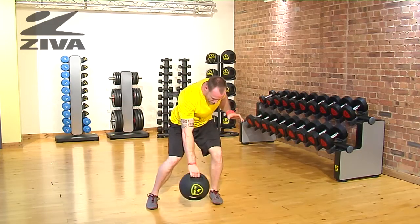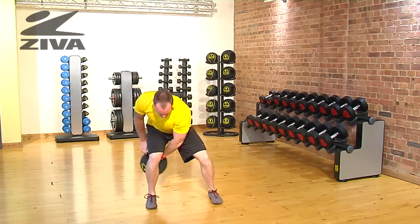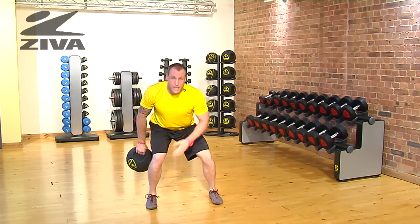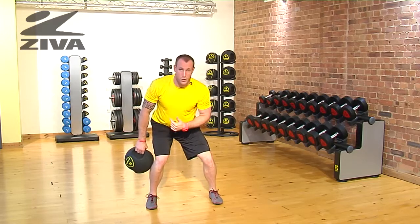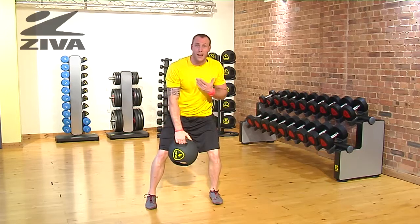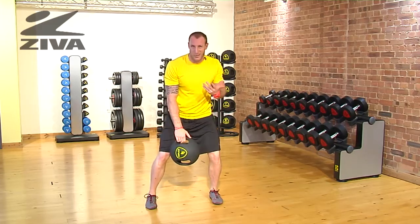For a more advanced version, we'll start to go between the legs and shifting back and forth through this pattern. This is going to build some coordination — hand-eye coordination in the body, but also shifting in and out of the hip, which is something that a lot of us don't do a very good job of because we do a lot of sitting down.